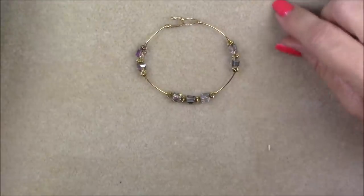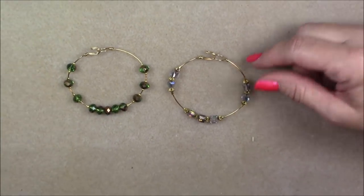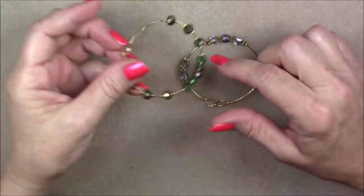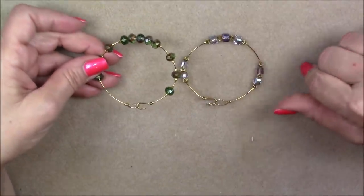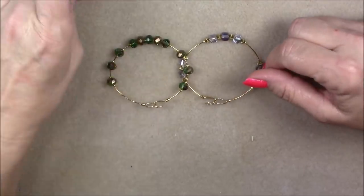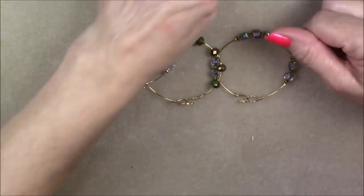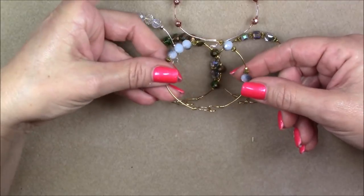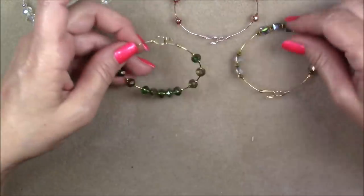I'm just using 20 gauge wire. I'm going to show you a few of what I made so you can see the different things you can do. This one uses six millimeter cubes. It seems to work best when you stay with a bead that's six millimeter and under. This is a six by eight rondelle — it works, but my measurements work better with a bead that's six millimeter and under. This is also an eight by six rondelle in silver wire. I'm using brass and silver. This one I did in a pink color wire, and I did kind of an asymmetrical looking one. They're all really cute on the wrist, easy to take on and off, and fairly easy to make.